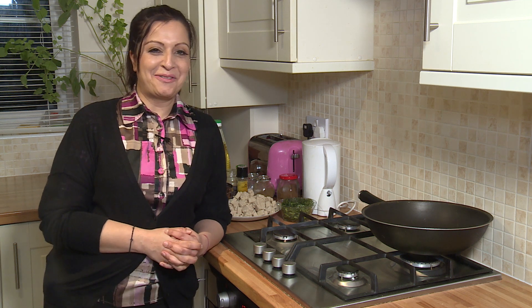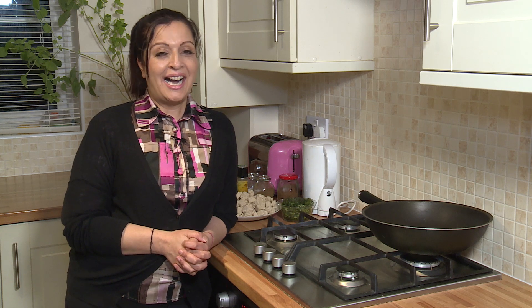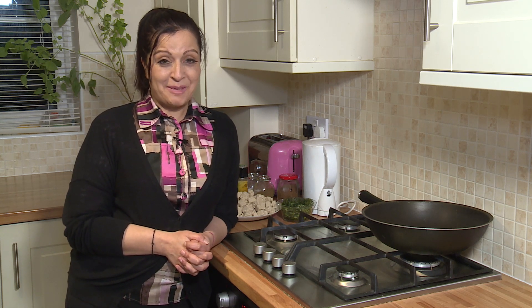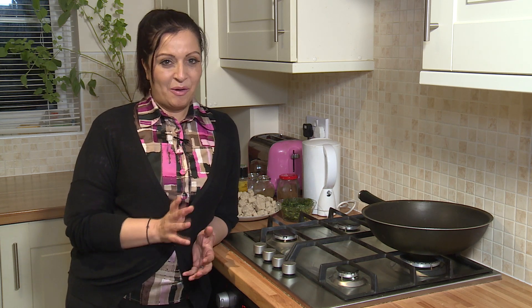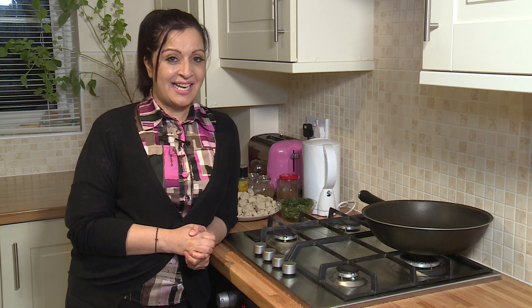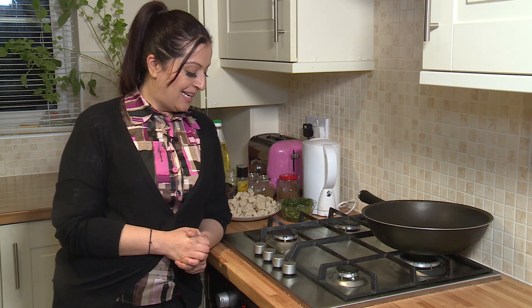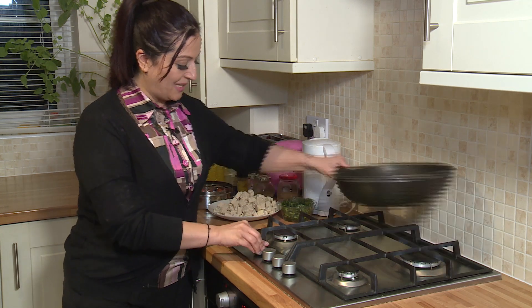Hi, you're watching Preeti Raichara from the Leicester Curry Awards kitchen. If you remember last year I brought you a recipe of a paneer burji. Now with only four weeks to go for Leicester Curry Awards 2018, today I am going to bring you a corn chicken curry. So let's get going, let's put the gas on.